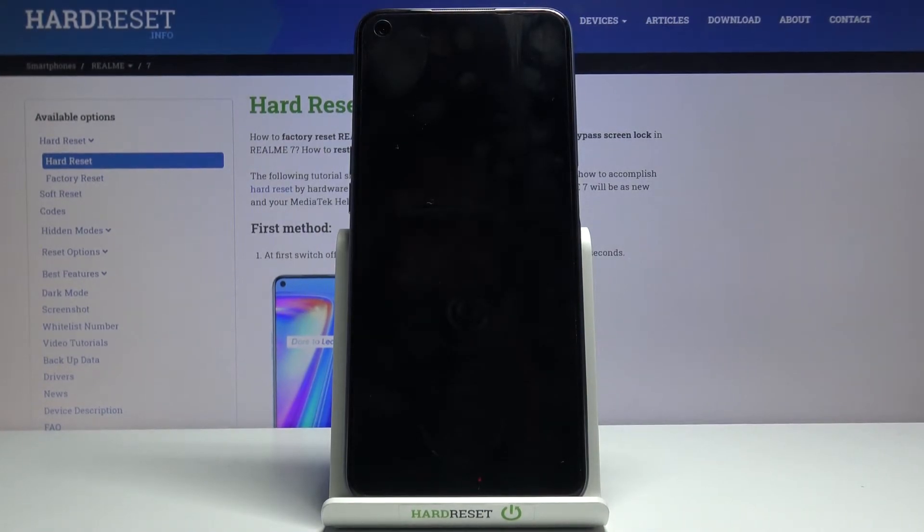This will take about a minute or so, and once it's finished you'll be greeted with the Android setup screen. I'll be back once that is visible.